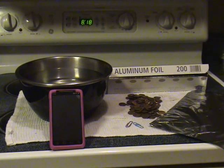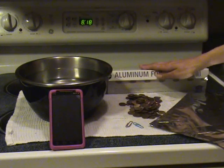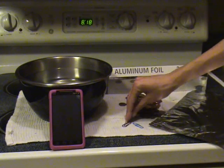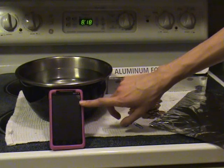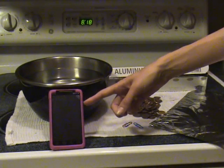Welcome to your 4.04 creative phytoplankton lab. For this lab we need to have all your materials gathered. I have a bowl of water, my aluminum foil, some pennies, my two flagella or paperclips, and also my timer. I don't have a timer so I'm going to use my phone. Most of you can do the same thing.